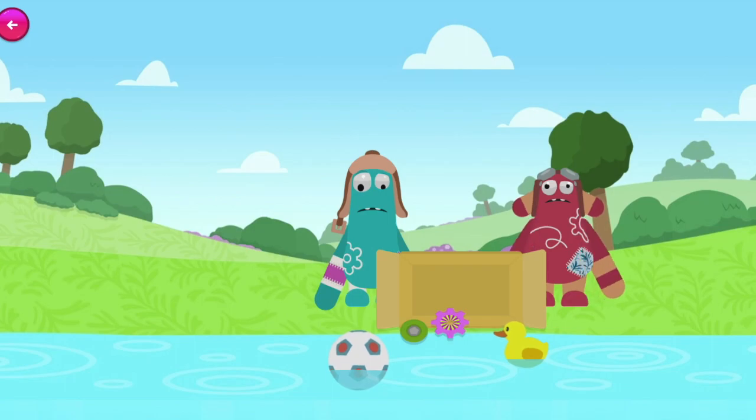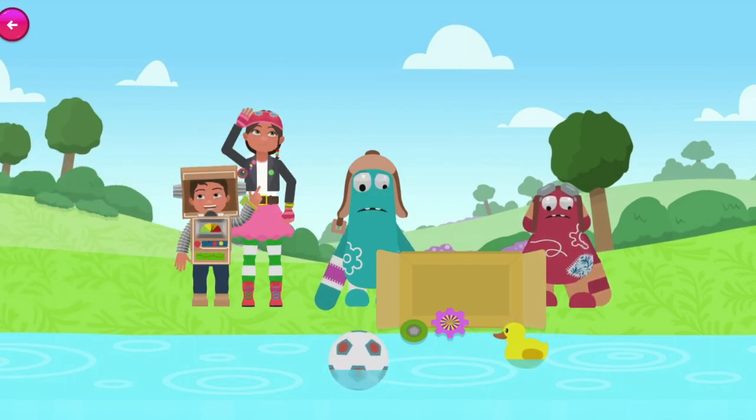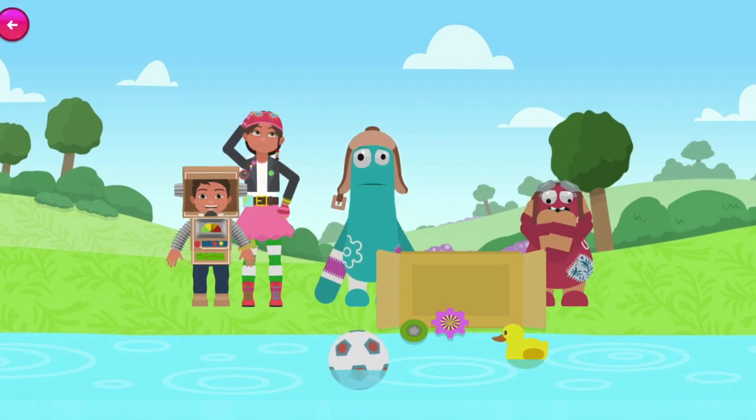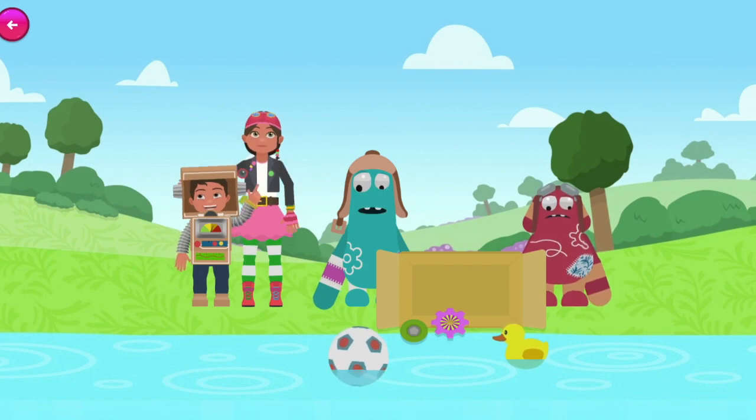Zip and Pop are in a bit of a muddle! They were so excited to get to the ice cream party that they dropped all the utensils into the duck pond! And they don't want to get wet — we'll need to use our engineering skills to get them back!